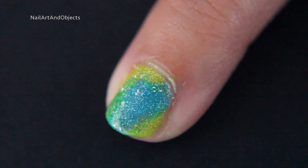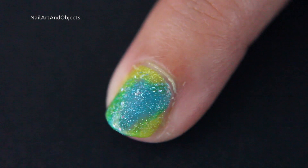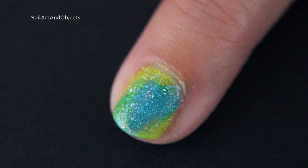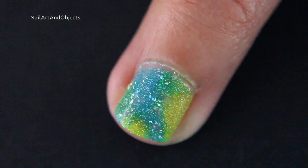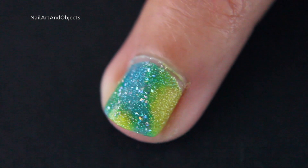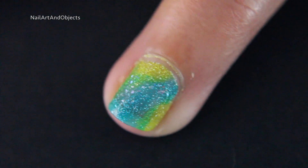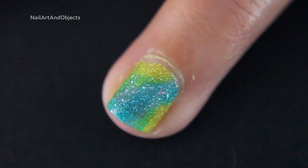Alright, my pointer finger — cleaned up the cuticles a little bit better there. I did my nail art and then I had to leave for lunch; I went and got boba. Middle fingers looking pretty good — I like that one. Could have used some nail oil at the top there. Ring finger — not too bad. You can see some little skinny bits at the top there, but that's okay. I think I did a pretty decent job with the cleanup.